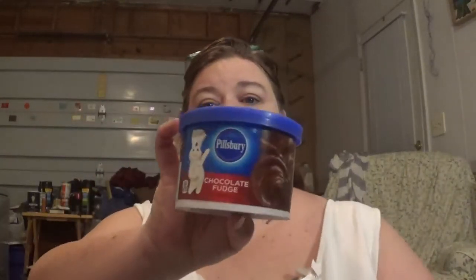We got Richard another thing of the Pillsbury frosting to go with his cake mix, because one little jar — this is 10 ounces — is really not very much. That's not going to be enough to frost a whole cake with enough frosting worth putting on.